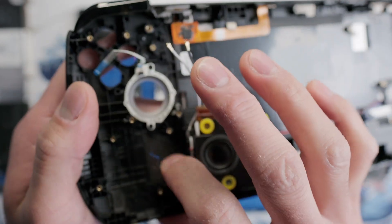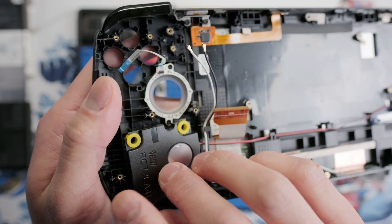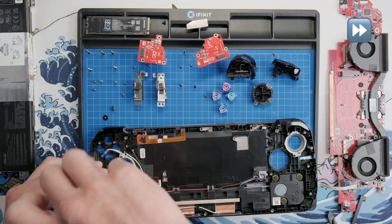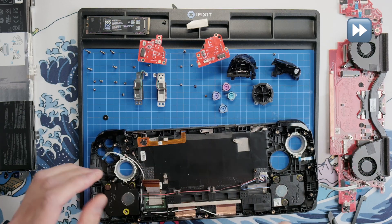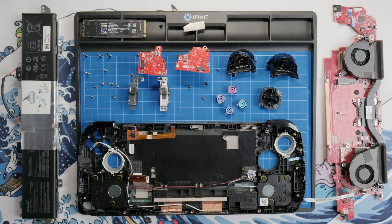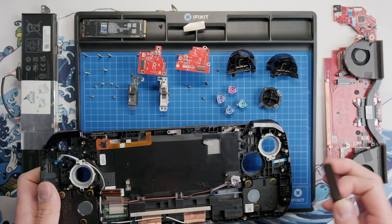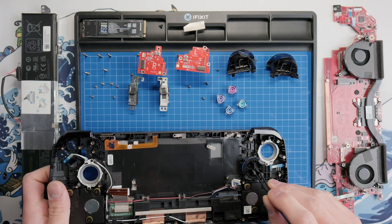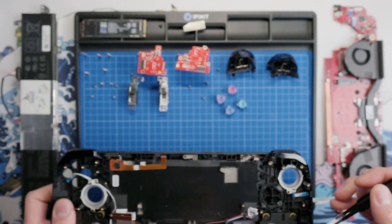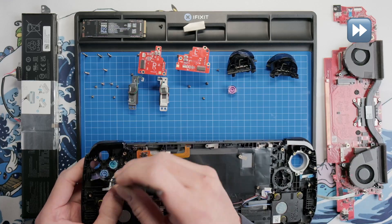We can also clean the dust filter on the shell if needed. Go ahead and flip the speaker back into place and secure the screws. Now we are ready to start reassembling the Ally X. Reinstall the D-pad and face buttons, making sure to align the keys on the buttons with the slots on the shell. I struggled a bit with my ABXY buttons, but just take your time and make sure everything is aligned and you'll be okay.